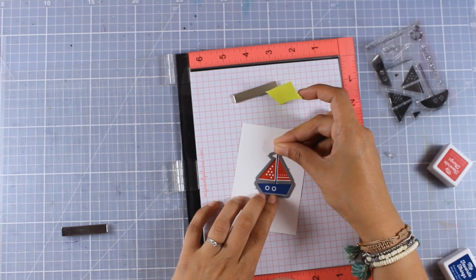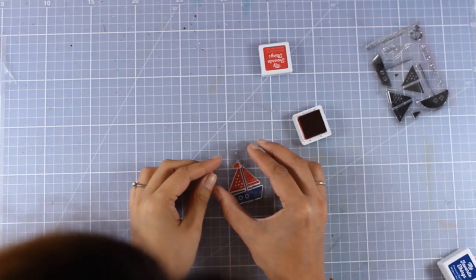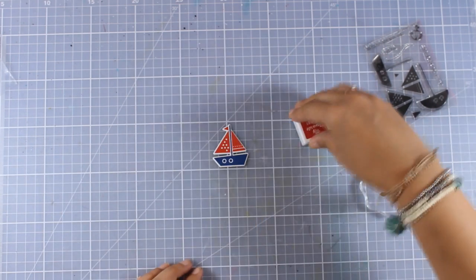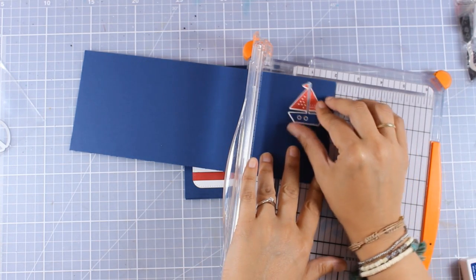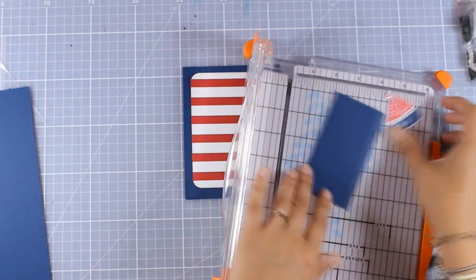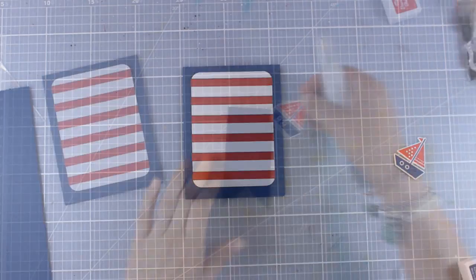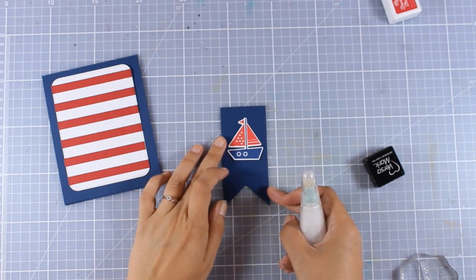So now I can place my die, run it through my Sizzix machine, and then stamp the flag just where it fits. Now I am going to create a banner out of blue cardstock, making sure it fits my boat nicely. I'm going to use my scissors to create a fishtail at the bottom, so now I have my banner ready to go.